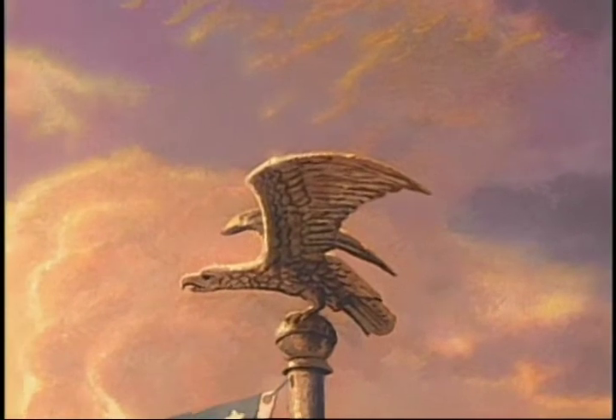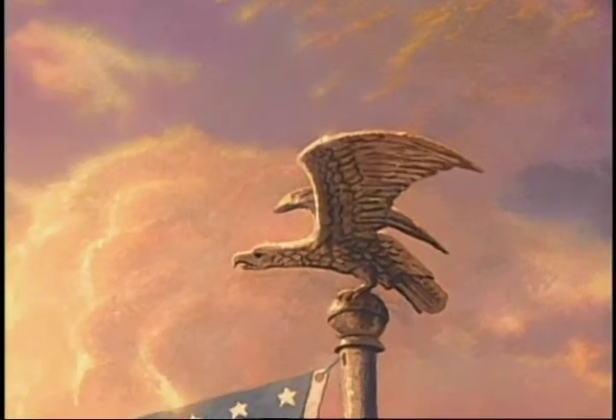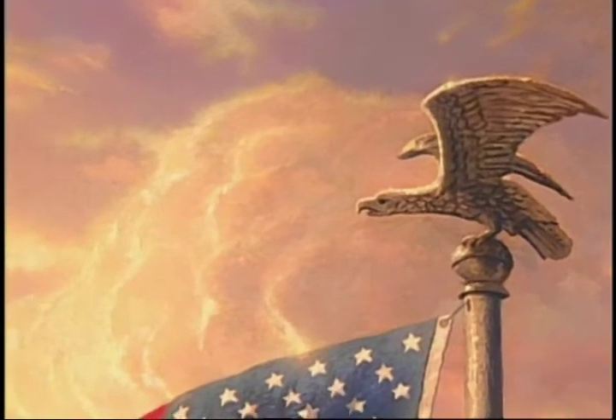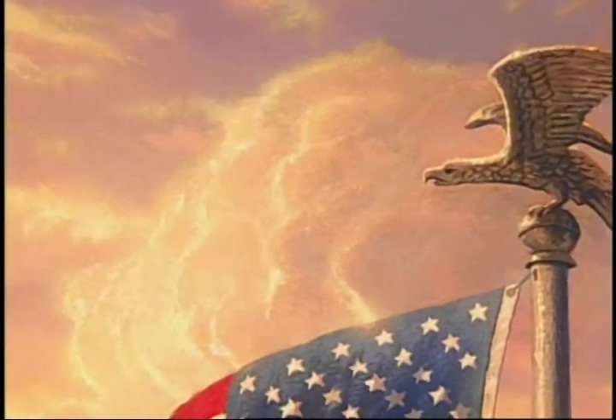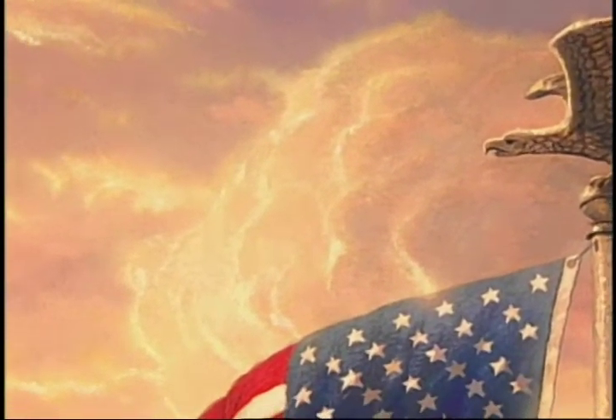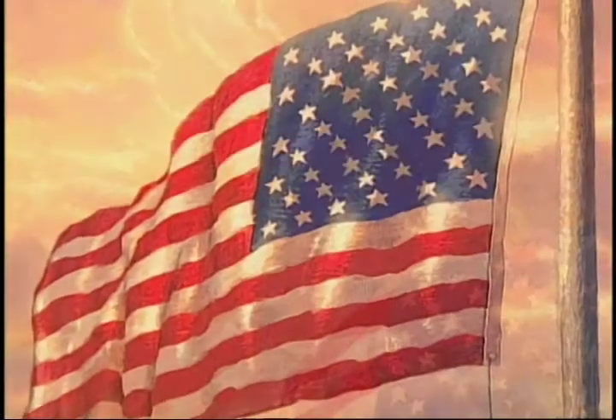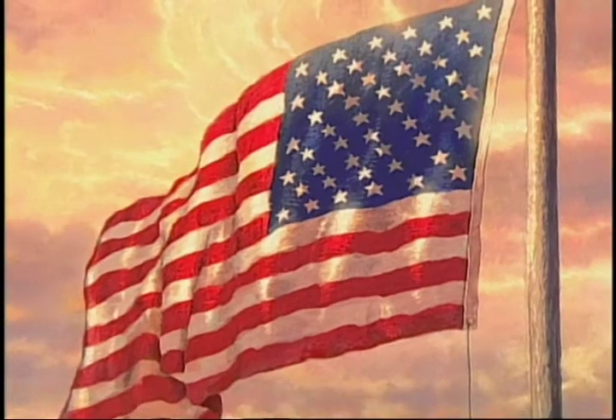In this country, our religious freedom is one of the greatest of all the gifts that our founding fathers gave us. We also have the symbol of light hitting the sky and hitting the clouds — God shed his grace on thee — the theme of a heavenly light and heaven's blessing upon this nation.